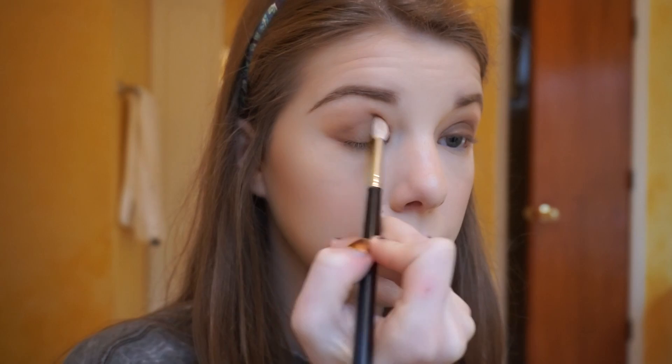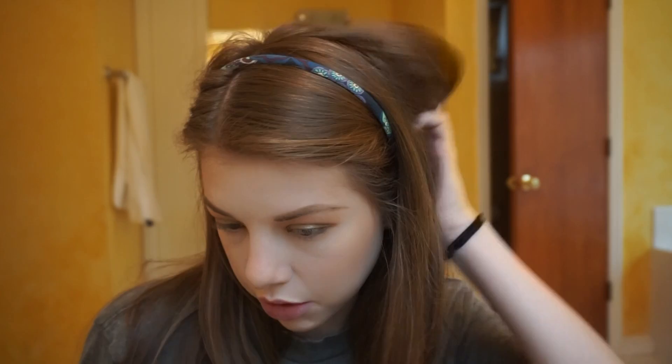Now we're going to take one of Makeup Geek's foiled shadows called Magic Act — I really like this one. My camera ran out of memory space, so it missed this part, but what I did was add that gold color, Magic Act, right on the center of my lids and then blended it out.